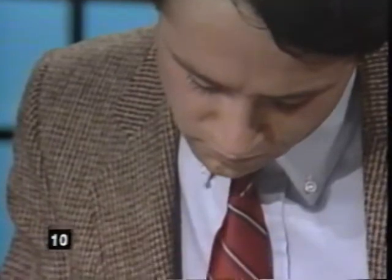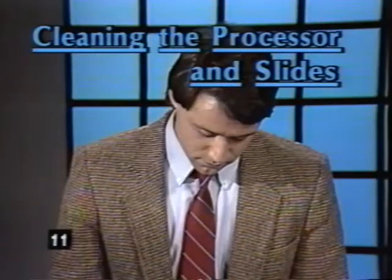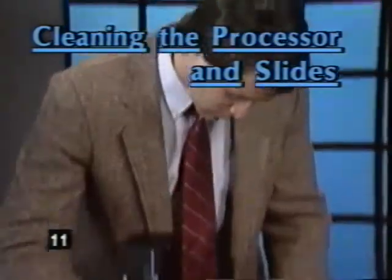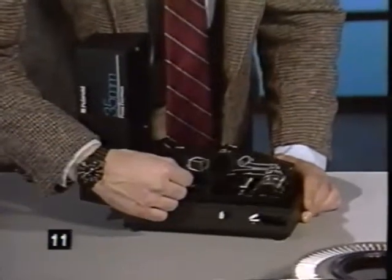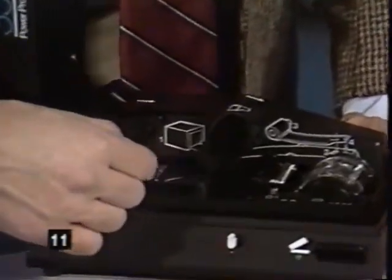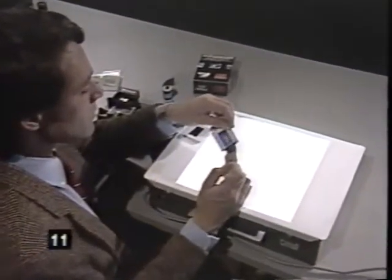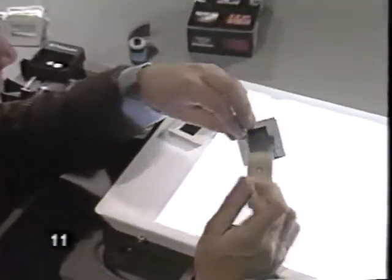When viewing the slides, do not place a magnifier directly on the emulsion. Keeping your processor clean also prevents scratching — use a dampened cotton swab to wipe the pressure plate and the metal rollers when needed. The slides can be cleaned gently with a camel hair brush or compressed air.